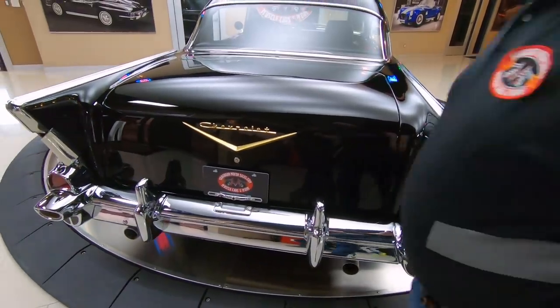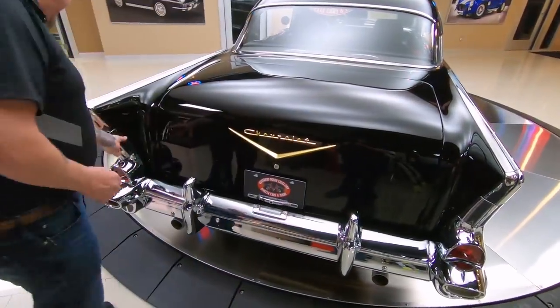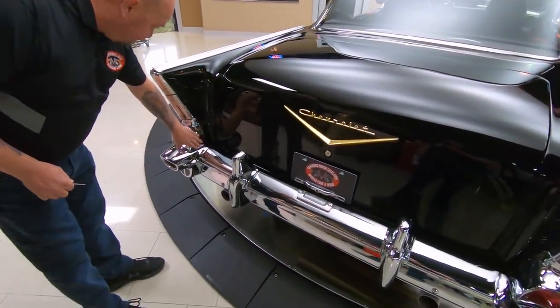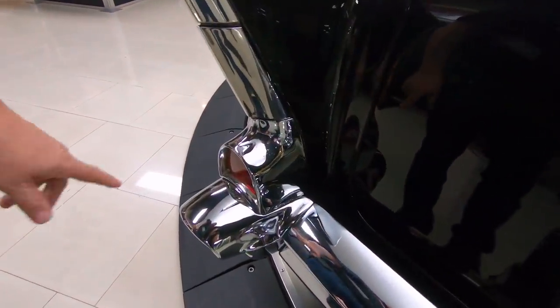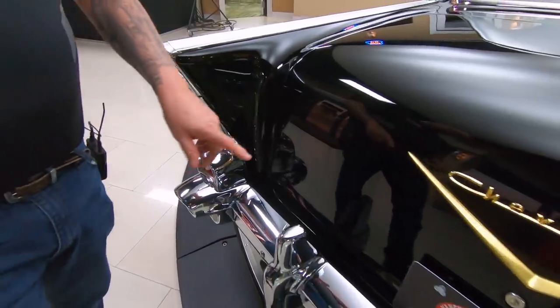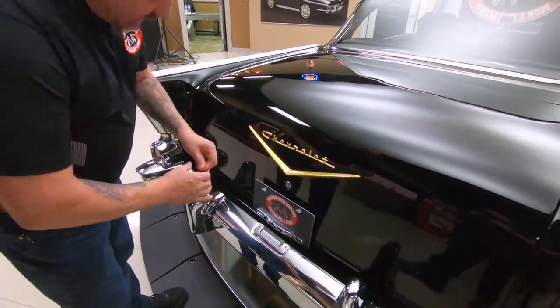All the chrome back here is looking good. Now around this one tail light, it does look like this is probably original chrome — it's showing just a little bit of age. The bumper looks brand new. The emblem here looks brand new.